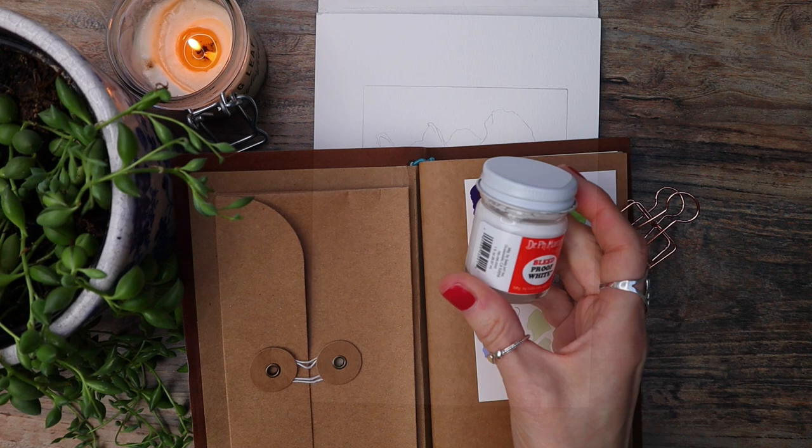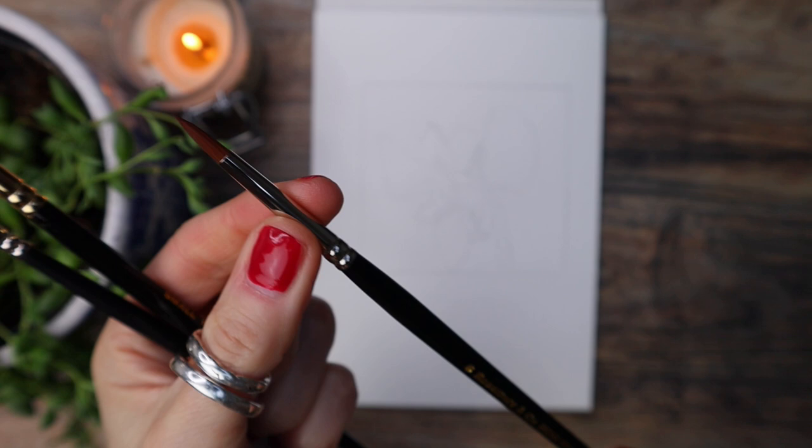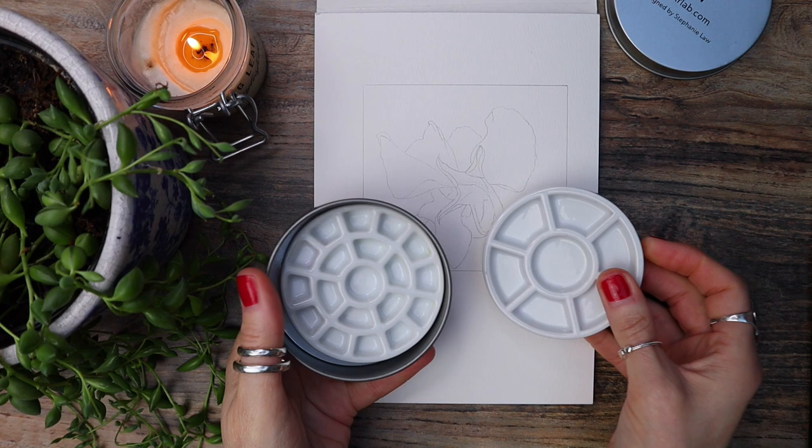All the brushes I'm using today are from Rosemary & Co. I have a number six spotter — spotters have stubby little bristles and are great if you're new to watercolour painting — and also a number two snowdrop round. This is a pointed brush, and an eradicated brush which is great for erasing. All of these brushes are synthetic, and I will link all the materials in the description box underneath this video.